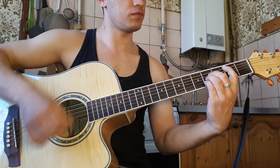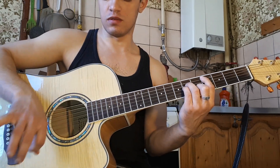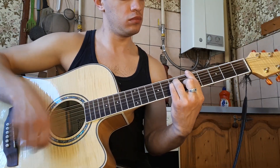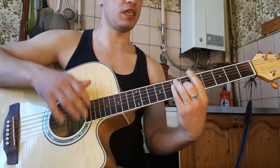Куплет мы играем обычным боем — можно сыграть вниз-вверх-вверх. То есть это будет C-E-S-M, H, A и опять H.